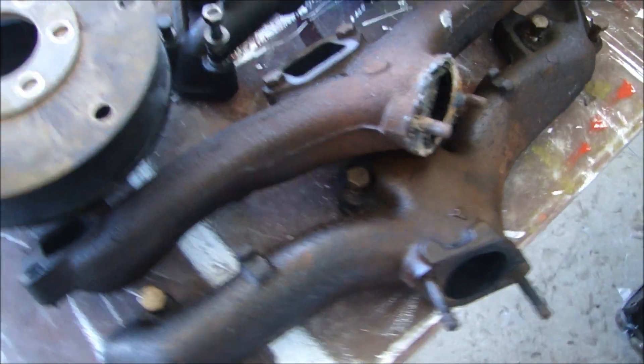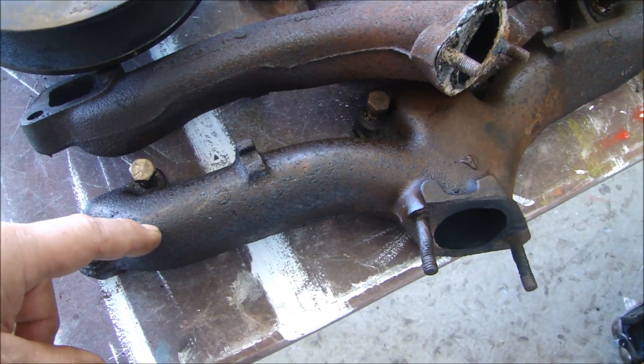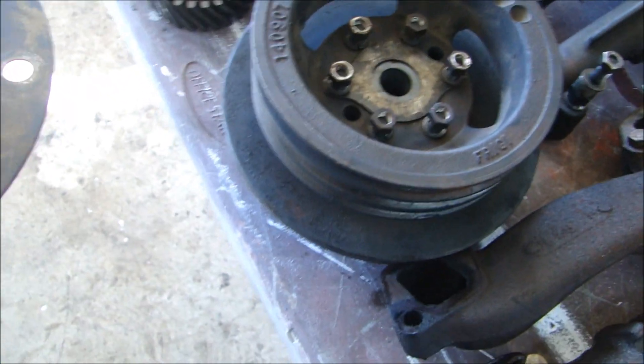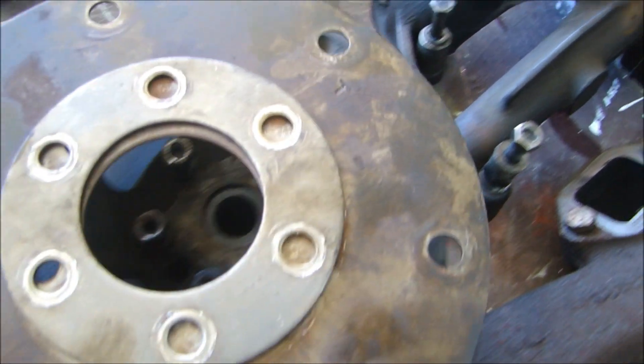The exhaust manifolds — I'm going to take these, they'll get sandblasted and blackened back to the original factory type of blackening. The front dampener and pulleys — I will sandblast this and powder coat that, clean it up, get that real nice and clean.